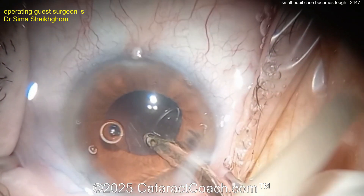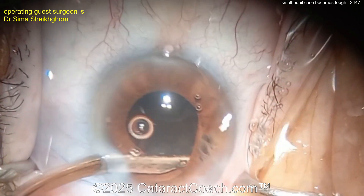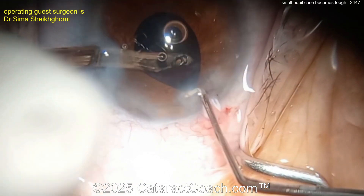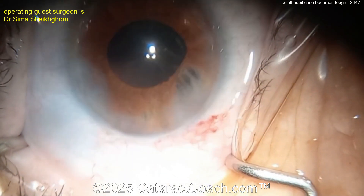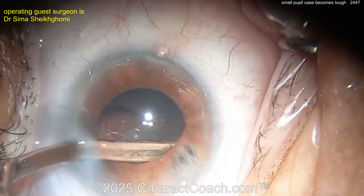The case looks pretty good — cleaning up the rest of the cortex. Let's get the lens in the bag. There's that iris defect — you'll definitely see it. If you're a surgeon and you see this patient with an iris defect in the first eye done elsewhere and now doing the second eye, give the other surgeon the benefit of the doubt.